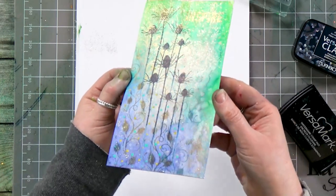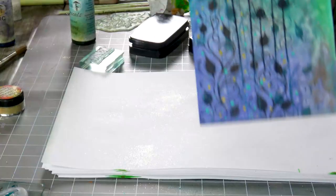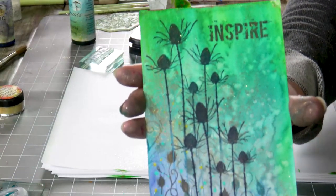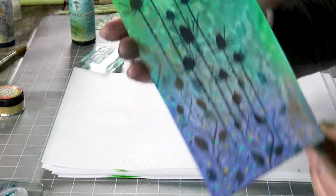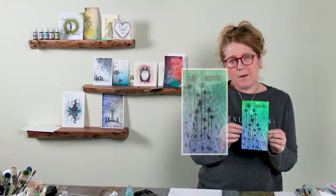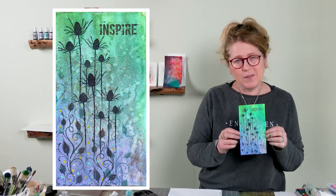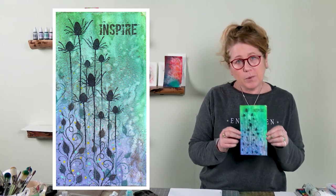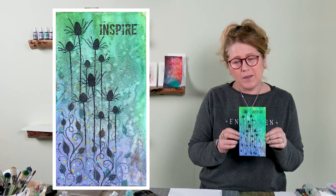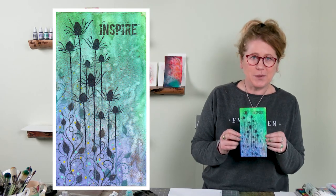I hope you can see that gorgeous background and those colours work so nicely together — a real sort of mystical background. Well guys, there we have it. Thank you so much for joining me again today for another demonstration. I hope it's inspired you to have a go, and until the next time, you take care and I'll see you soon. Bye for now!